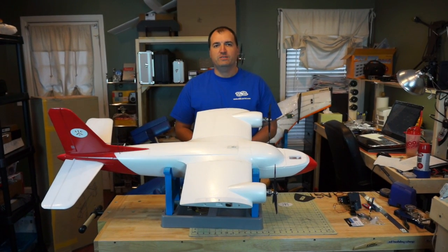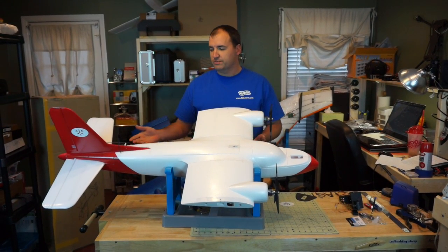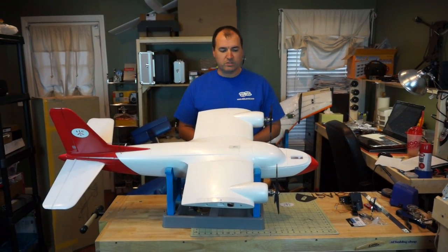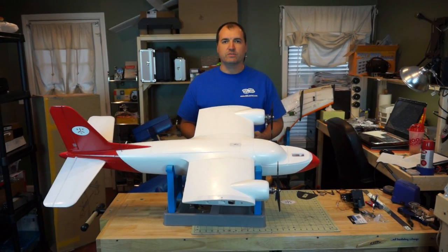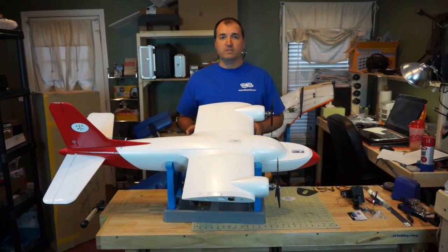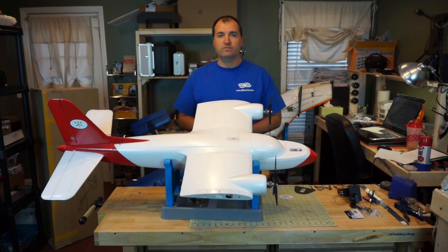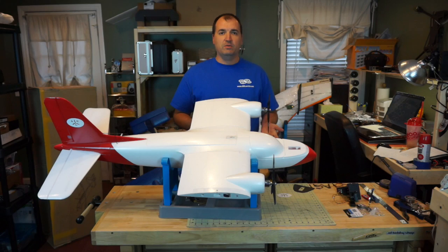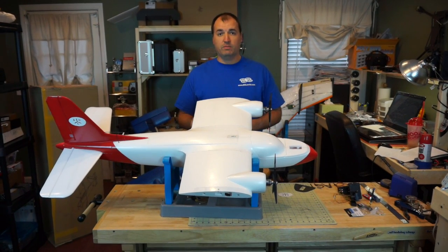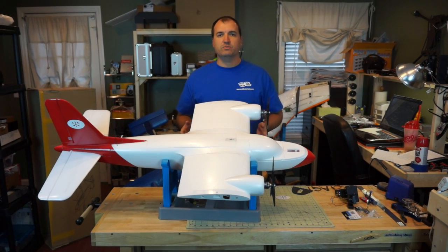Hey everybody, it's Brandon from AGL and we're back with our third video about the Twin Dream aircraft. We want to show you what we're doing as far as electronics are concerned and how we've installed them. We understand that everybody's going to use a different flight controller — we're using the Eagle Tree Vector flight controller. You may use an APM, a Pixhawk, or even MyFlyDream's autopilot, and we're just going to give you some basic measurements.